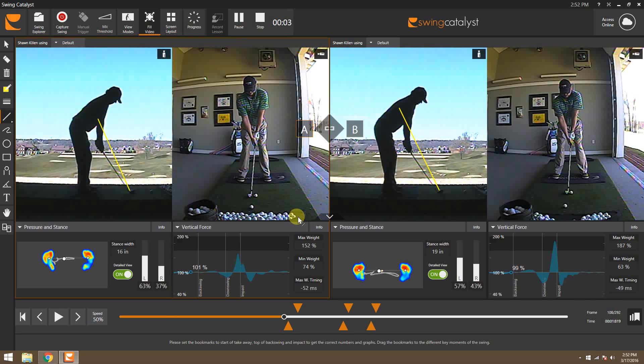Hello, this is Tyler Parsons with Killing Golf. Today I wanted to bring you a quick little lesson that I had earlier this morning. The main thing that we focused on with the player was changing the path. He's coming across it, losing a little distance and had a little bit of a wipe.